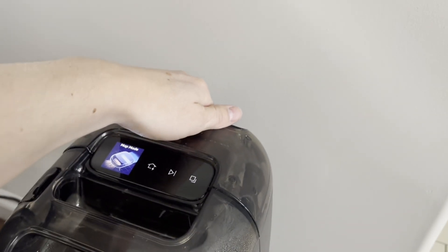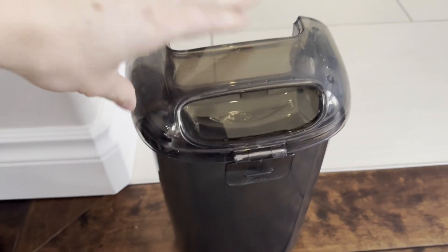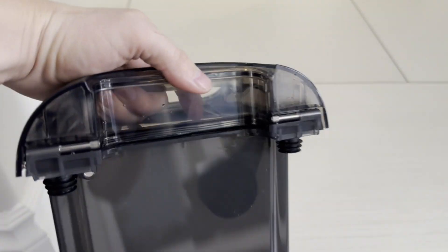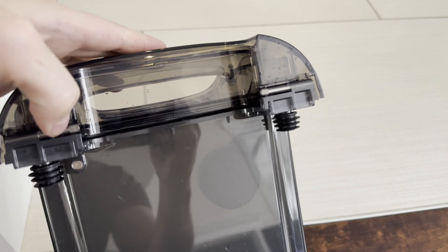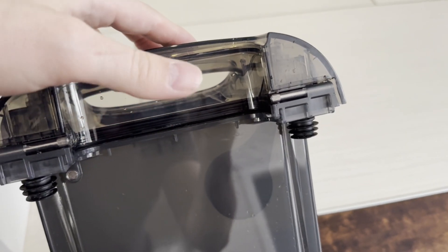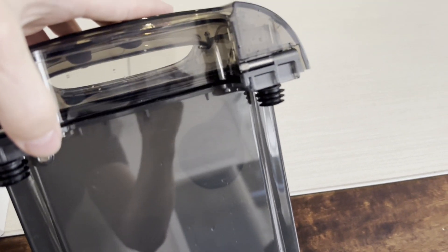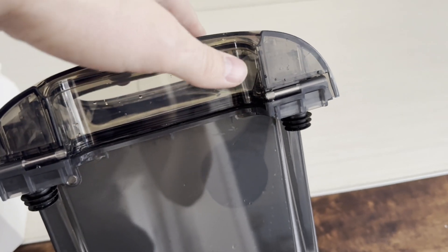I'll take this off and show you how it works. You have these little rubber gaskets on the side — dirty water comes up and air pulls through the system. The seal to the machine needs to be tight on both sides, otherwise air can leak.